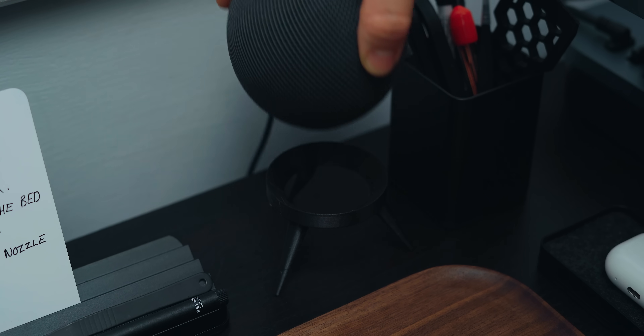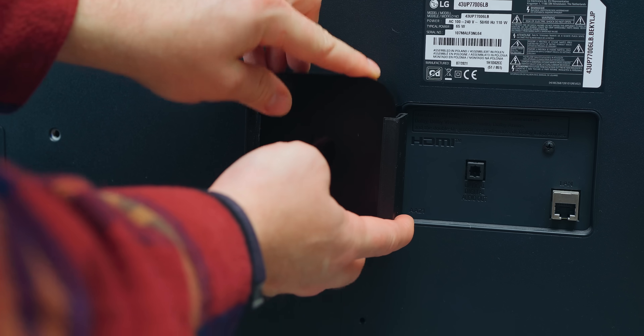Apple accessories are pretty expensive and I've got a 3D printer, so I decided to print a load of Apple accessories that are actually really useful.